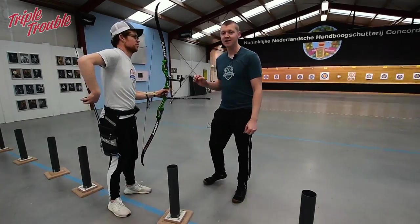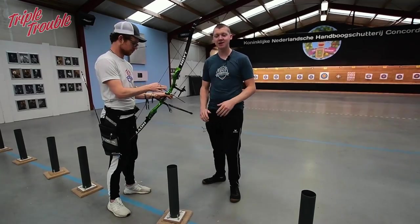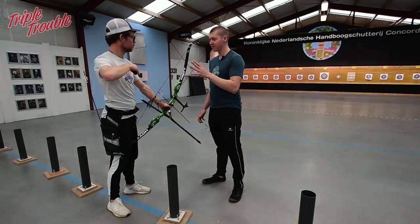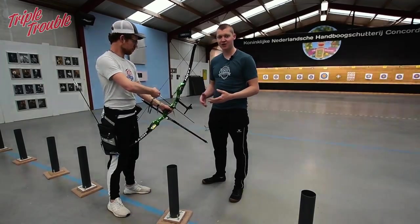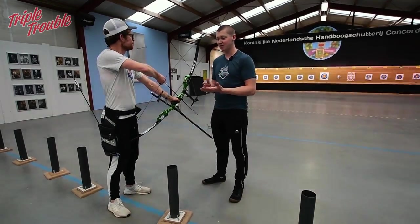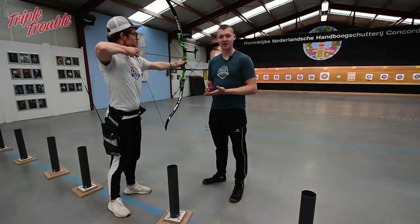Welcome to Triple Trouble. In this new series we are going to explain more about the technique week that we did last year. Jaap is relatively new to this whole recurve thing, so we are going to take him through the technique week step by step and go further into detail on what we explained last year.